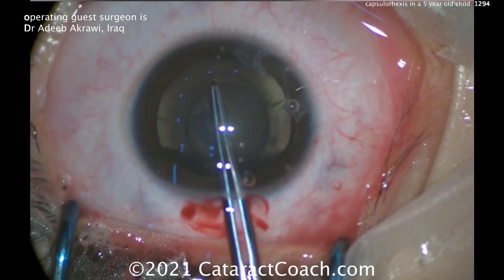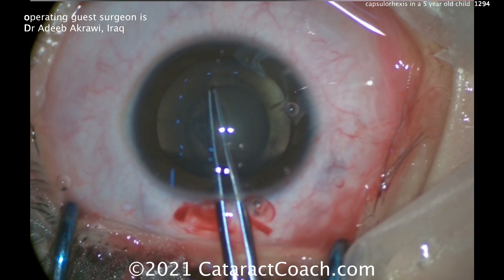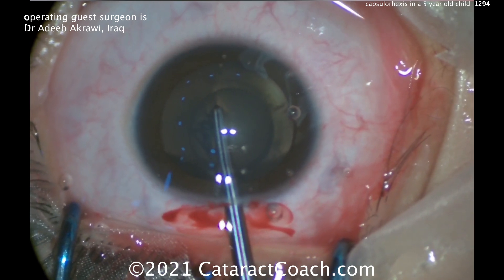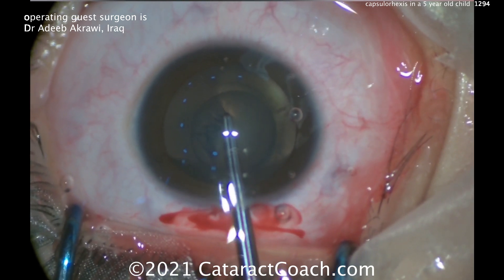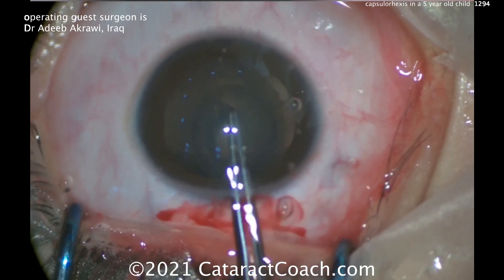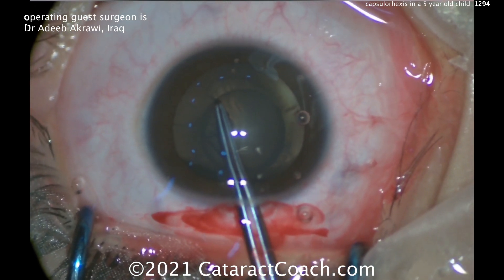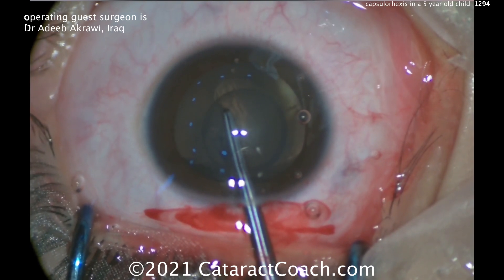You can see how he's pulling inwards with that rexis edge, because otherwise it wants to run out. It's very different than in an adult. This capsule is so elastic — look, he's pulling inward, look at the angle he's pulling — and still it wants to run away from him. So he's going to grab it again and finish it, and he's going to have a beautiful result here.